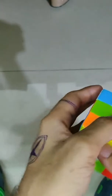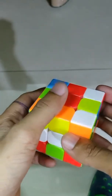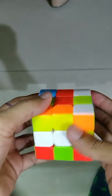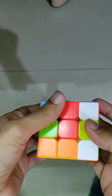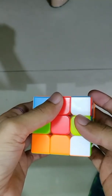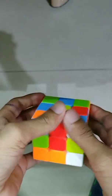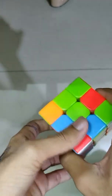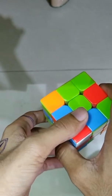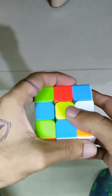Hey guys, welcome to my YouTube channel. In this video we're going to deal with how to solve this cube in less than two minutes. Before beginning, I would give a little disclaimer: this video is made not for the purpose of earning money through YouTube, this is just for fun. So don't try to judge me through this video — I'm not serious at all. So let's begin.